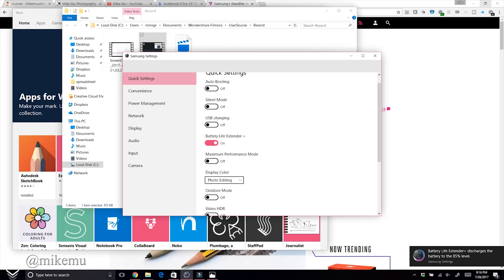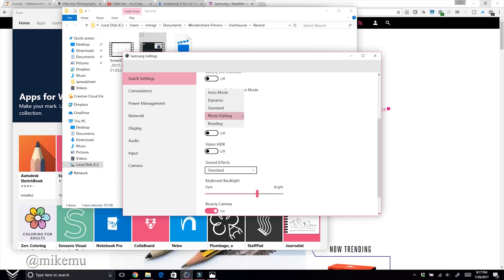If you keep your laptop plugged in most of the time and use the Battery Extender, your battery will last a lot longer. After opening up the laptop, the battery looks fairly easy to replace, which is a nice bonus. Display Color lets you set different modes depending on what you're doing — I keep it in photo editing mode since I have the screen calibrated.